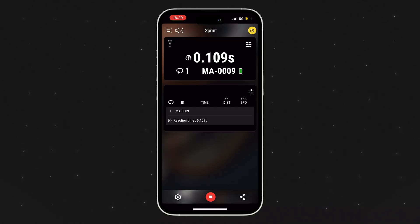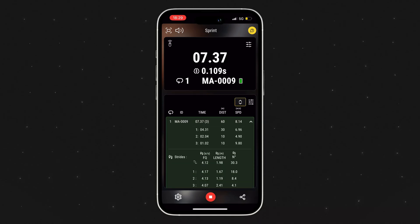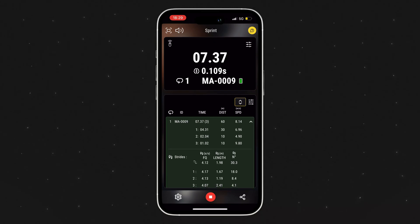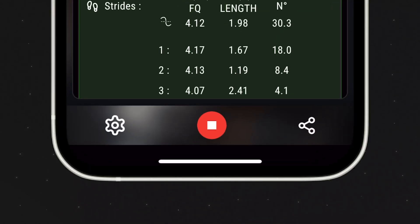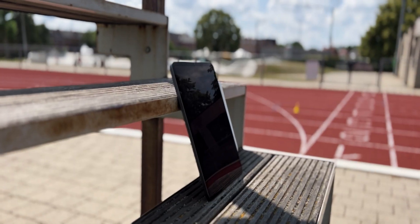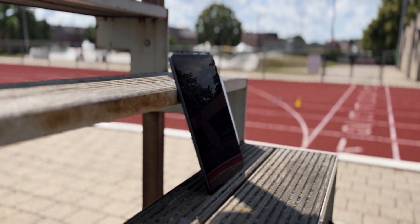Now you can just start the workout, time the desired sprints, and see all this new data roll in together with the metrics you were already getting, like the time intervals and speed. Very easy in the updated My Freelab app is the button with the three connected dots on the bottom, which lets you share the data of your workout in CSV or PDF format — so you as a coach can directly send an athlete his or her data.